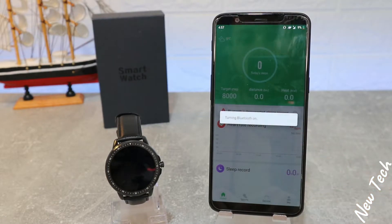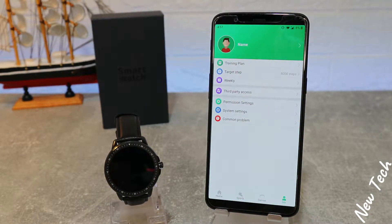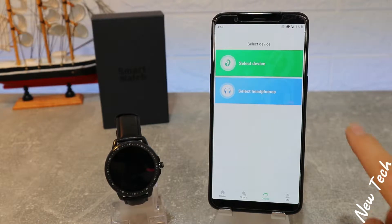We have four pages down below here. As you can see, at the third page we have Device, which we have to go to. Select Device, not Headphones.